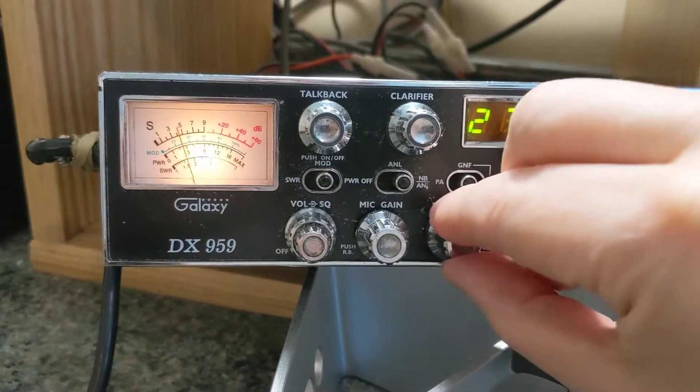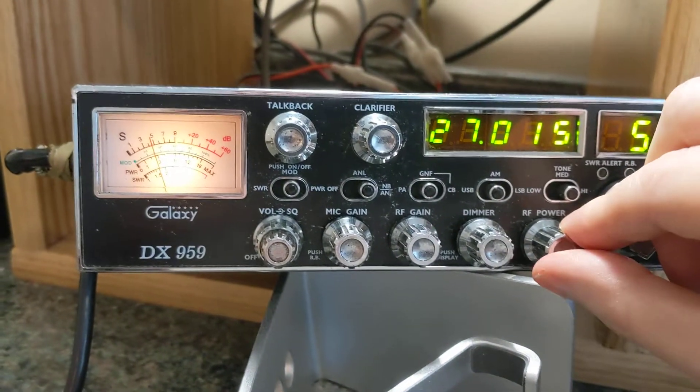What's that, 4 watts? Hello. Up to about 25 on that meter.